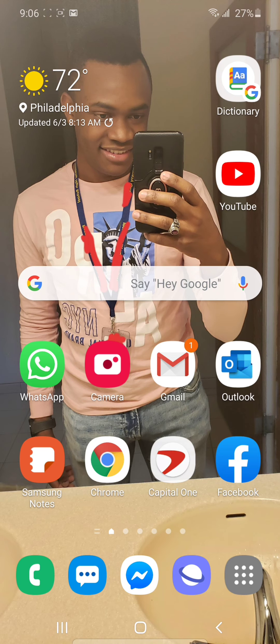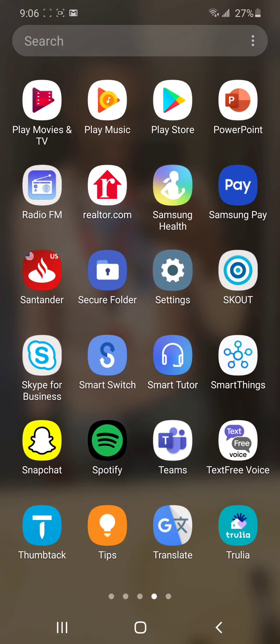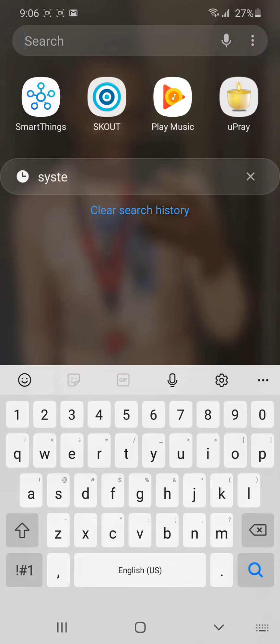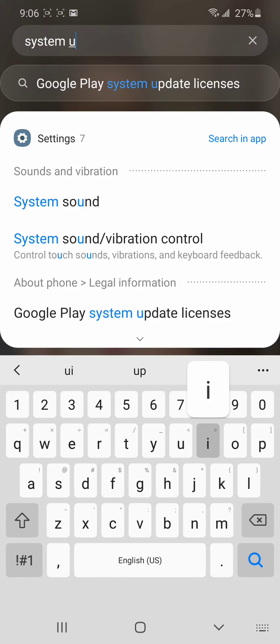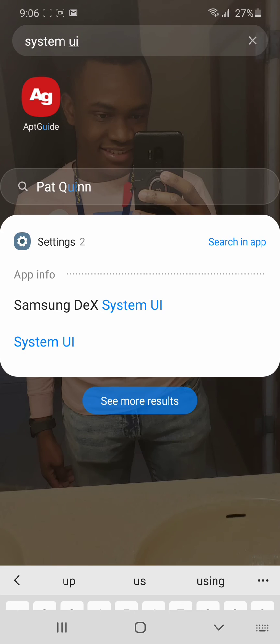It took me a while to figure it out. I noticed when I turn the phone on, there's a little notification that comes on and disappears really quickly — maybe less than five seconds. What I did was quickly tap on it, unlock the phone, tap on it, and press details, which took me to System UI. I'll show you how to search for it so you don't have to worry about trying to tap it quickly — just go to System UI and tap it.